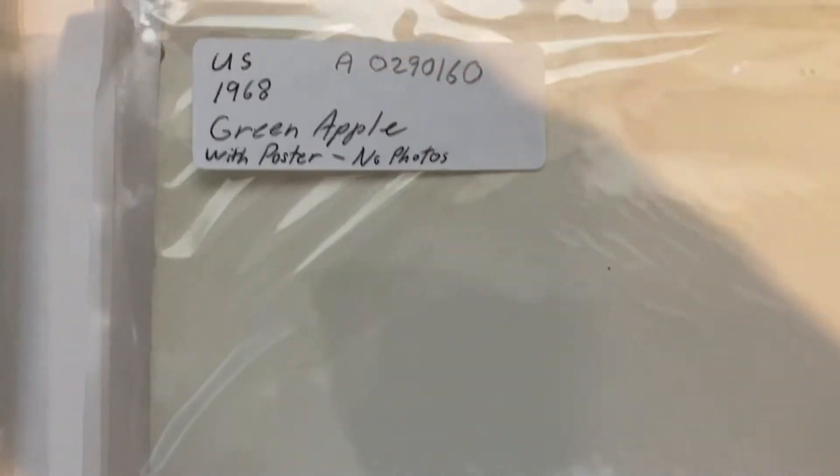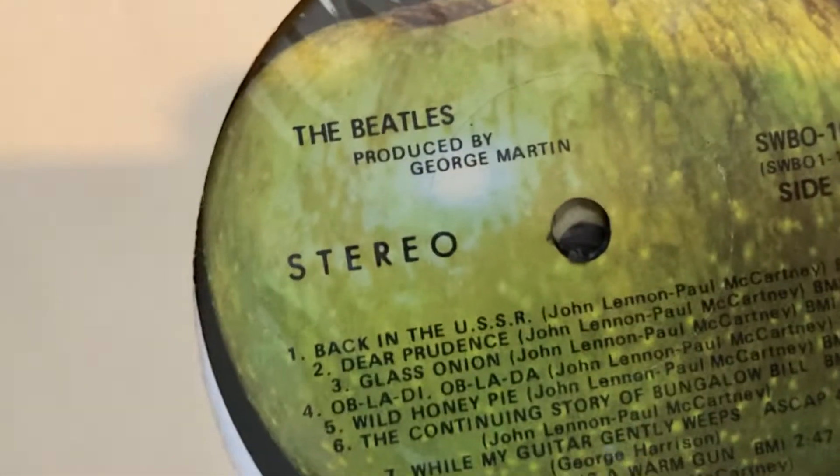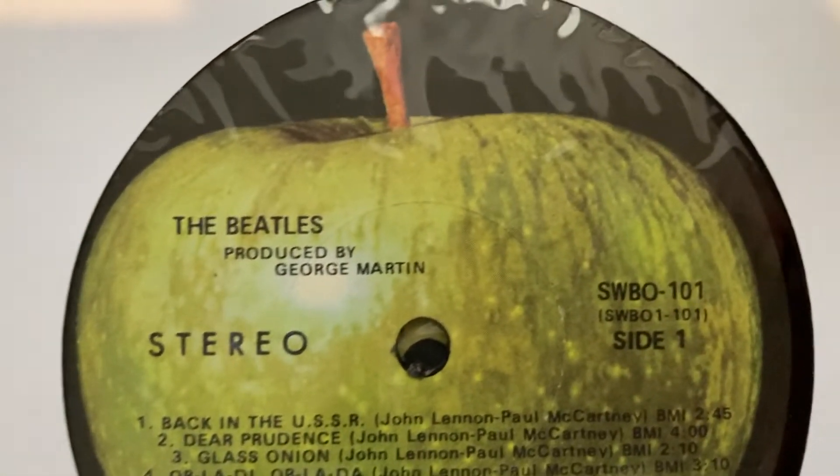Okay, next I've got a 1968 green apple with poster, no photos. Stereo on the back. It's embossed and there's the number. And an original sleeve — pretty clean.